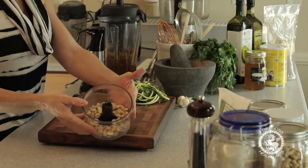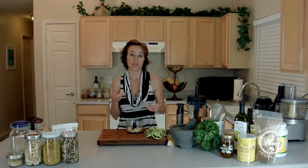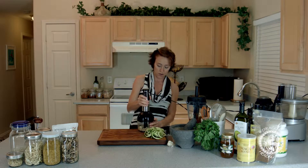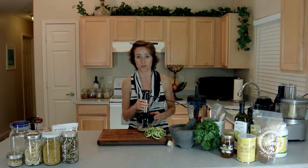So if you can see, I have all of that inside the little mini processor. I just need to process this to get it mealy. I don't want big chunks, I want small chunks. So I'm going to go ahead and put my little Cuisinart — any little bullet type processor will work.